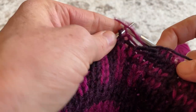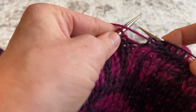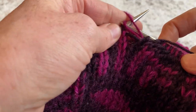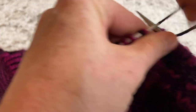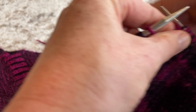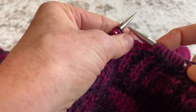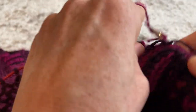Knit with the pink, both yarns to the front, purl with the dark — and we're just going to do that across the row. For the last stitch, it's going to be a column of dark, so I'll switch and knit with the dark, then purl with the pink.